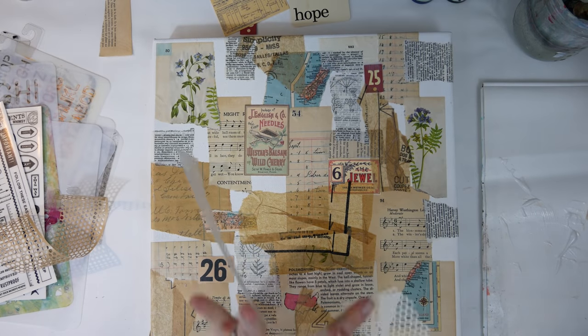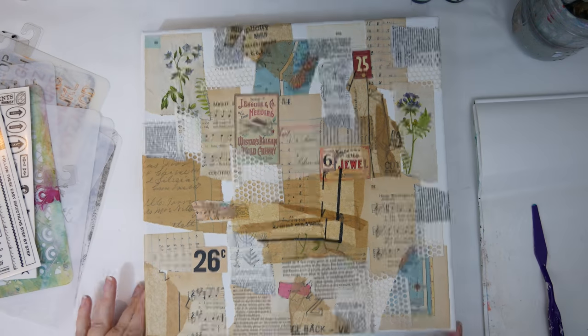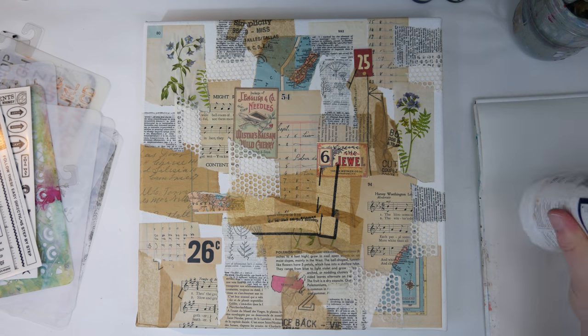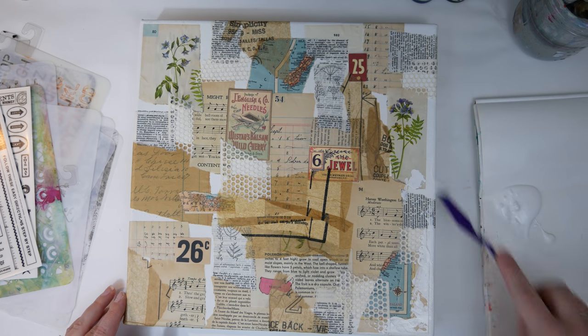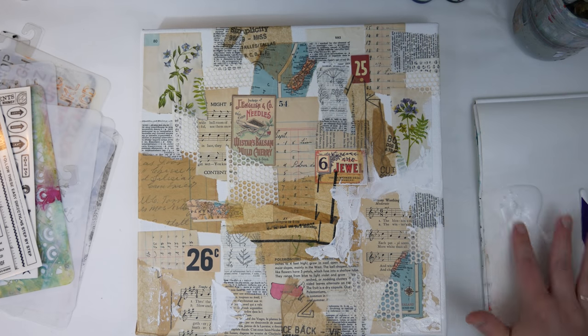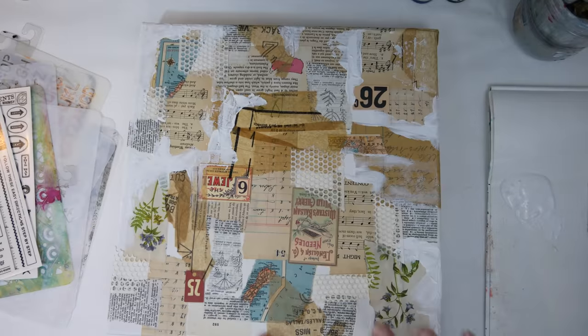I also added some tape from the local hardware store to add some texture in different places on the front of my canvas. Next I added gesso in between all the different pieces of ephemera to kind of smooth it out, bring them together, and cover up some of the edges so that the papers looked a little bit more natural and not so chopped up on the front of the canvas.